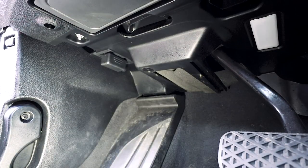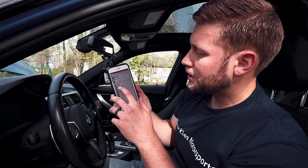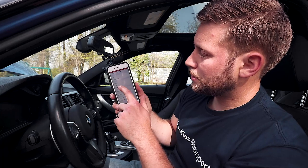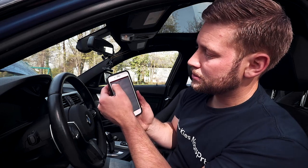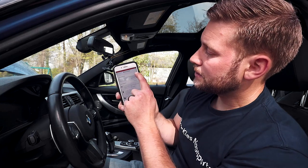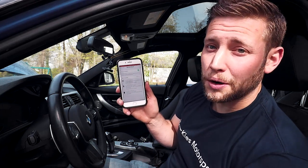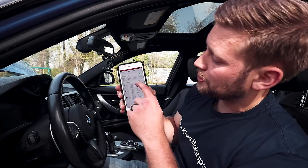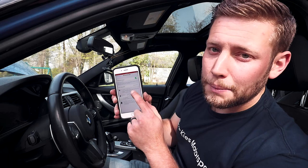Now we need to set up our phone for boot mode. On iPhone, go to Settings > General > About > Name and set it to 'boot mode.' Then go to Personal Hotspot, enable it, and set your WiFi password to 'boot mode' as well. The phone name and password must both be 'boot mode' — all lowercase: B-O-O-T-M-O-D-E.